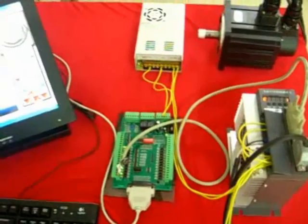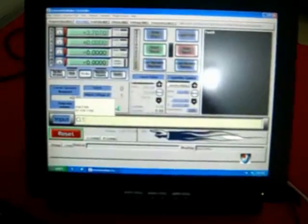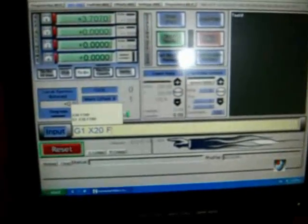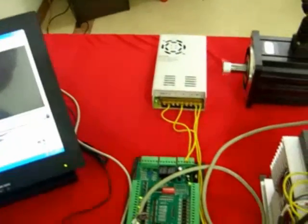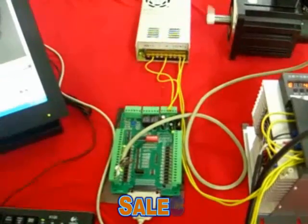You can also use MDI mode. You can go to G1 X20 F300 for the speed, then press Enter and it moves. You can see the digital readout here — it moved exactly to position 20.